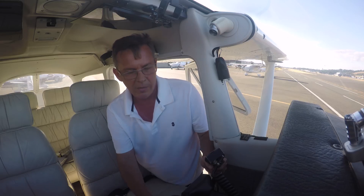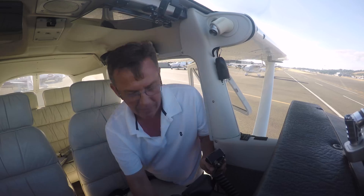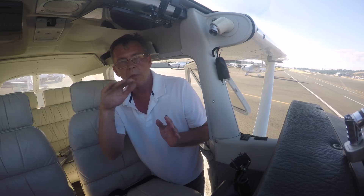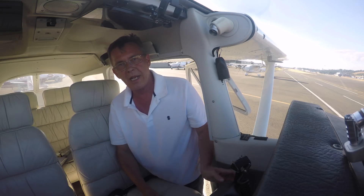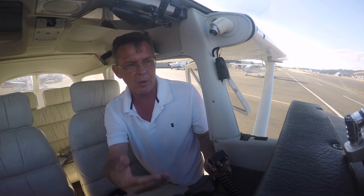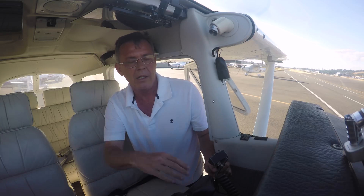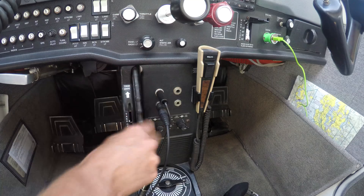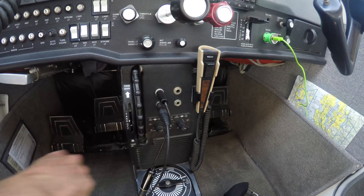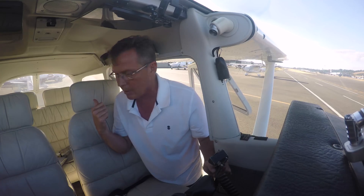Because the nose wants to come up, I'm going to give it a couple swipes of down trim. Again, you want to be able to let go of the controls and have the airplane fly straight and level. Now let's say we're slowing down for a slow flight maneuver. As we pull back power and the airspeed slows down, the nose is going to want to drop. So we grab the trim wheel — it says 'trim up,' meaning nose up — and we add up trim. You can see the tab in the back of the airplane.